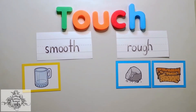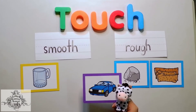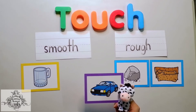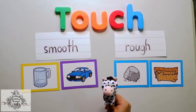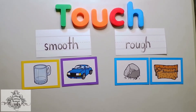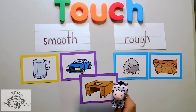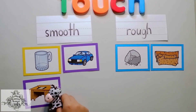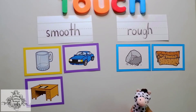What about this one, Chameleons? Have you ever felt the texture of your car? I'm so sure that it's really smooth because it's well painted. And what about a table? Yes, Chameleons, tables are made smooth to make it comfortable for us when we're eating or writing.